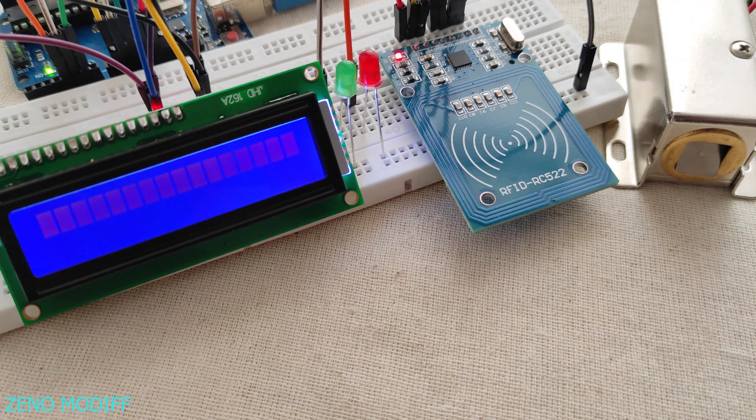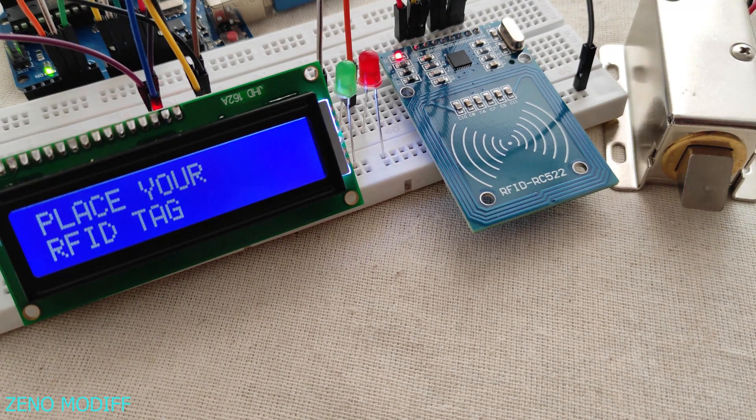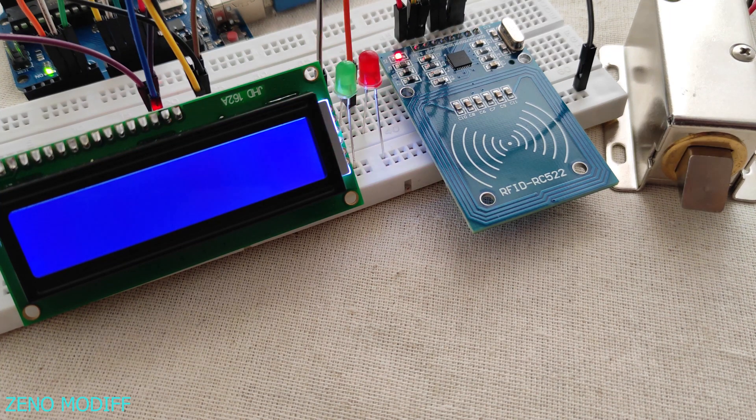Guys, I'm back with another video. Today we are going to make an RFID lock with Arduino. Let's see how this thing works to open the lock. When we place the blue tag, it will show authorization access and activates the lock along with the green LED to indicate the authorized access. This is how it works.